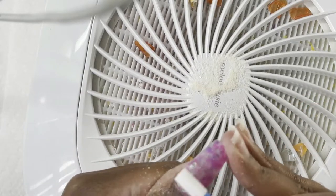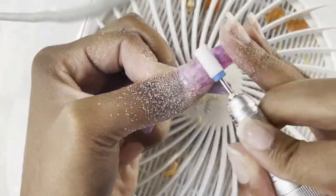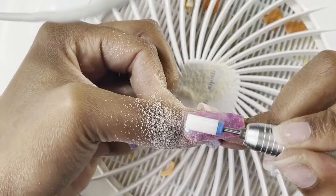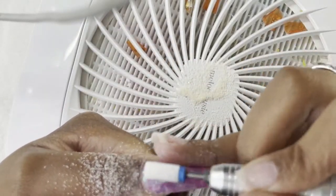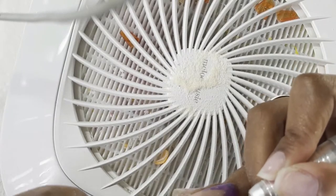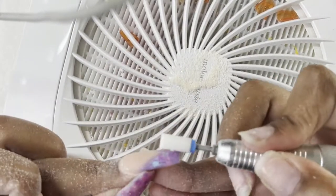After going in with my hand file, I am going in with this ceramic bit and just smoothing out my nail. On my thumb I did have a big hump so I'm just making sure to smooth everything out so we don't have any lumpy nails. I also like this bit for cleaning up my cuticle area and sealing it — I need to go buy some more because I really like these.